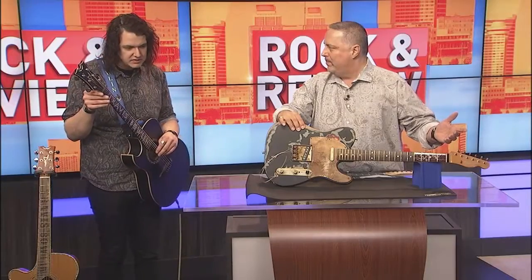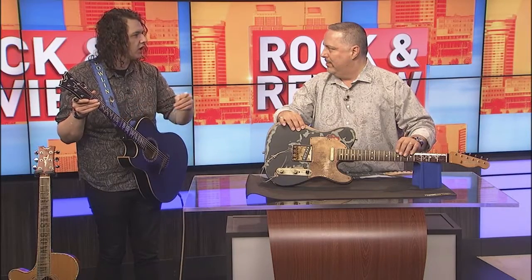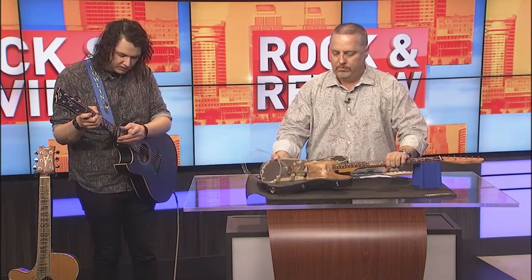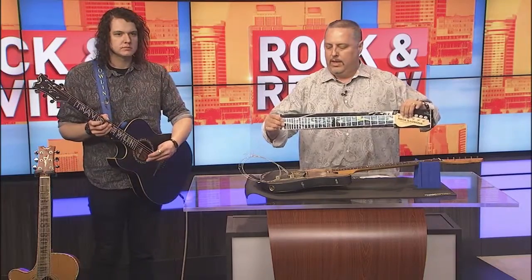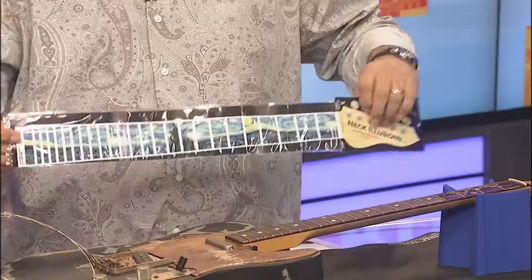They fit basically any guitar — they try to retrofit 25.5-inch scale to 24-inch, and they'll do classical guitars and 12-string, so they'll get them to match up. It's almost one size fits all. You can find all the current designs, including Van Gogh artwork, at neckillusions.com. If you find something you like, use coupon code BOLIN15 to save 15% on your orders.